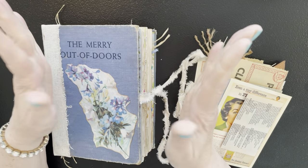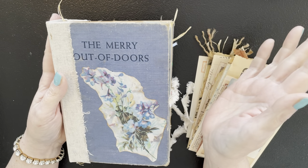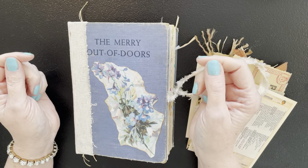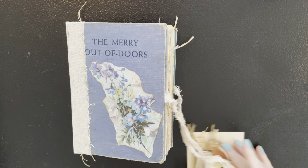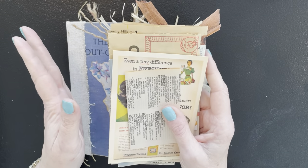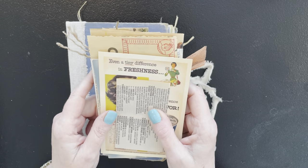Hey everybody, it's Carla. Welcome to the Happy Bookmaker. Do you remember this guy — the Merry Out of Doors Junk Journal? Or I should say our Merry Little Junk Journal, that's what I named it. We haven't worked on this for quite a while and I've been working on it on my own, and it's pretty much done. The only thing we're going to do today is what I think is one of the most fun parts of a junk journal — we're going to add the junk. We're going to add vintage goodies. Most of it is vintage, so I'm going to kind of show it to you and we're going to tuck it in. I've already kind of decided where it's going, because this is way too many things to try to figure out within an hour or so. But there's some really cool stuff in here, so I think it's going to be a lot of fun.